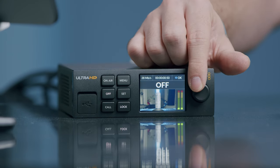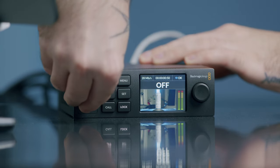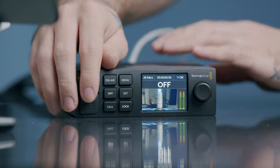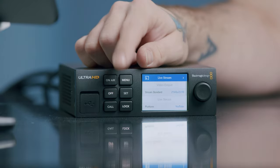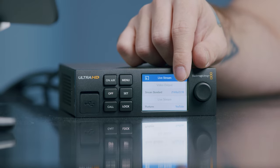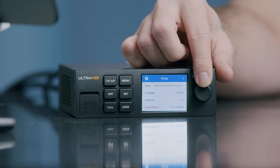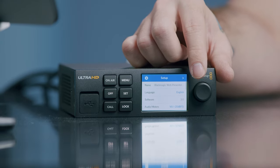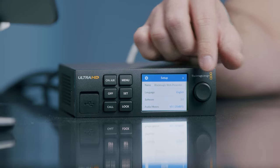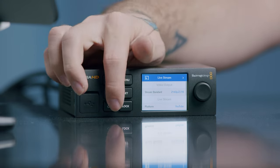We also have a dial here for selecting options, and an additional USB-C port on the front hidden away. On the menu we have our live stream settings — stream, standard, and platform. On the setup page we can see the name, language, and software version. To change any settings you need to click the set button.